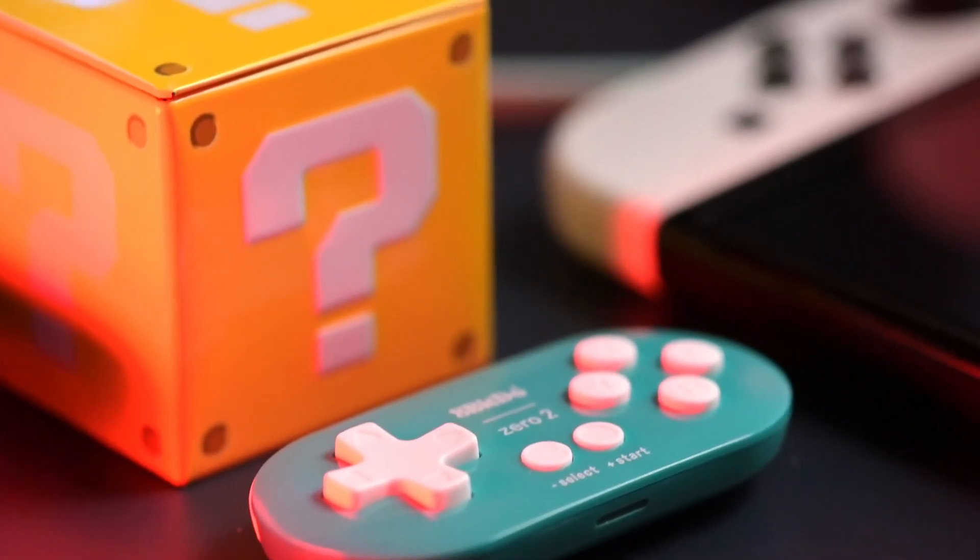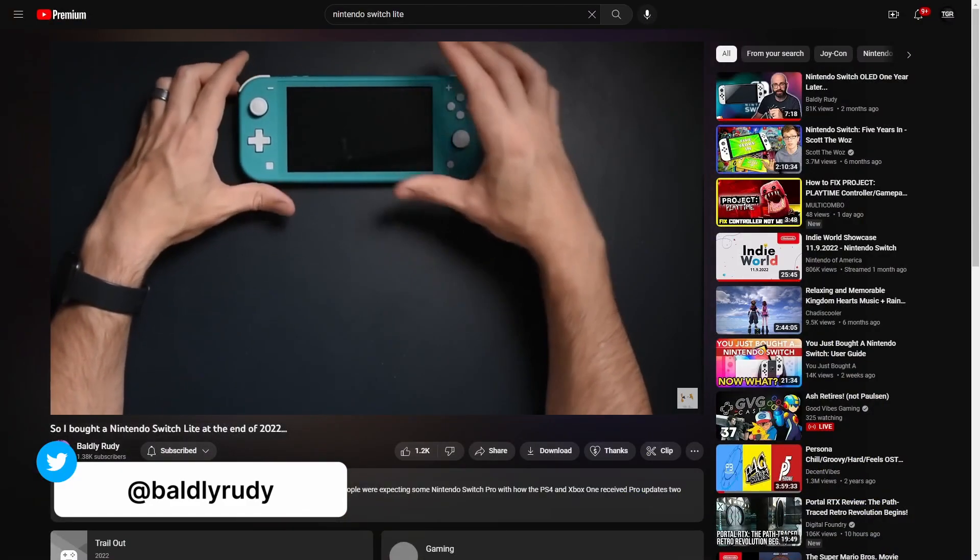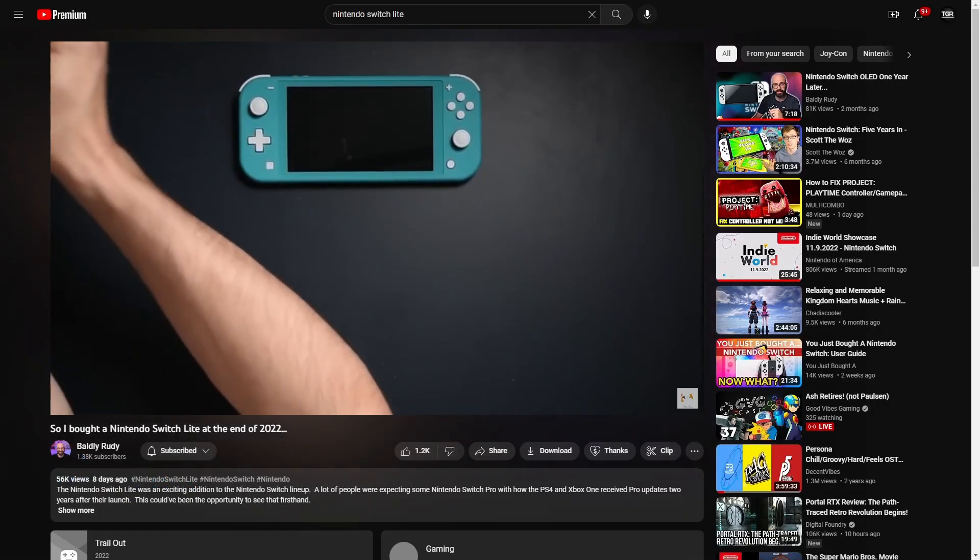This is the 8BitDo Zero 2 controller, and yes, it is the smallest Nintendo Switch controller to date. It only felt natural to talk about this after talking about the Nintendo Switch Lite, which is aka the smallest Nintendo Switch that you can buy to date.